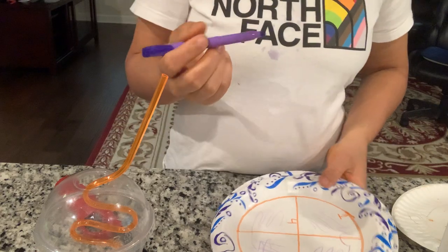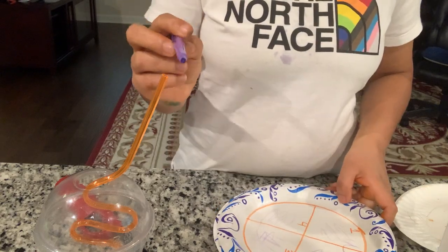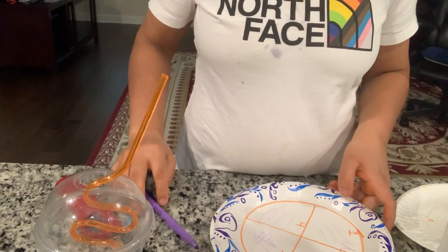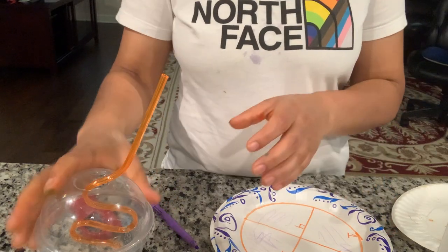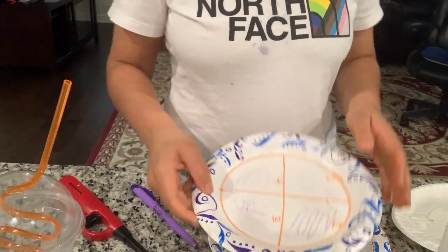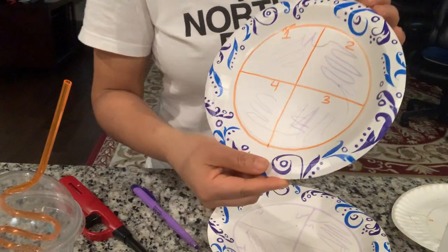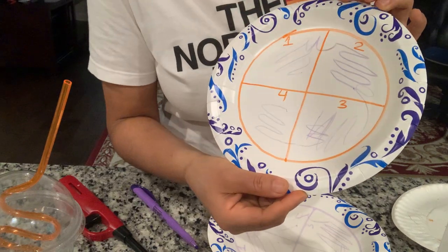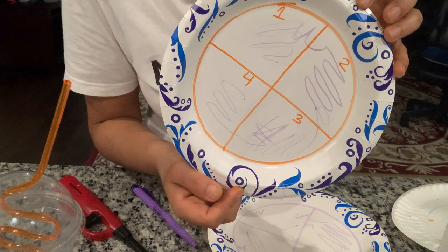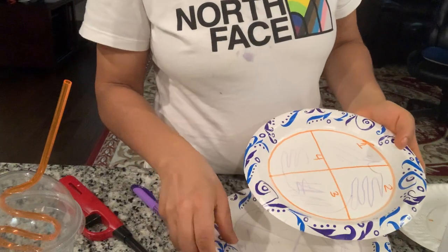Finally I'm sterilizing my loop and turning off my Bunsen burner. This is what my quadrant isolation streak and agar plate look like. And I'm going to put on the lid.